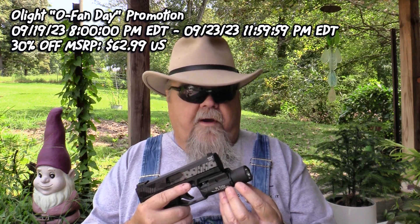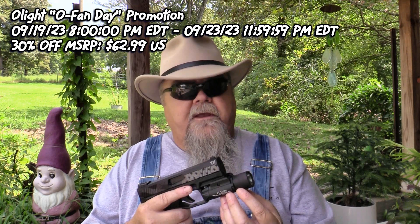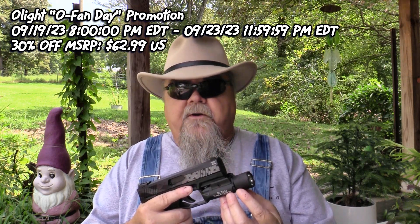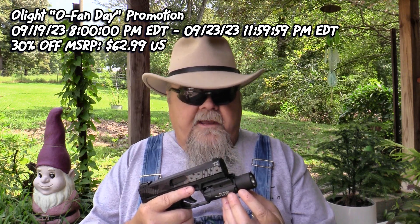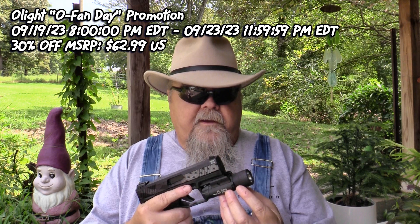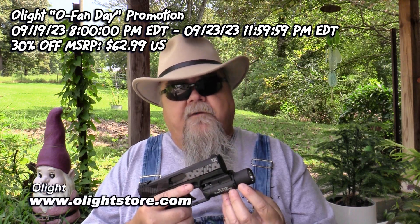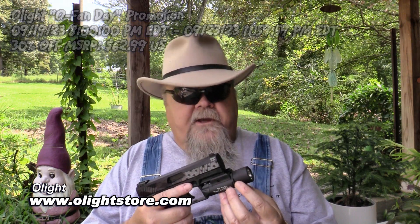But during Olight's O Fan Day event — their product rollout — running from September 19th at 8 p.m. Eastern Time until September 23rd at 11:59:59 p.m. Eastern Time, they're offering these for 30% off, which is $62.99.